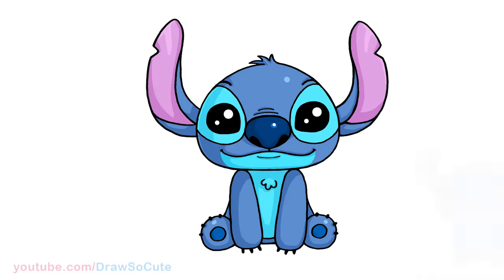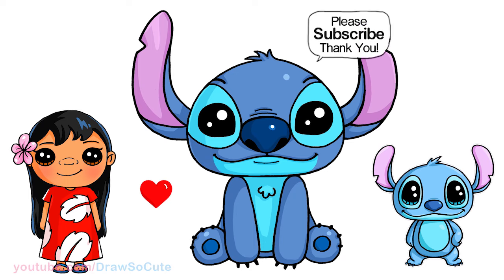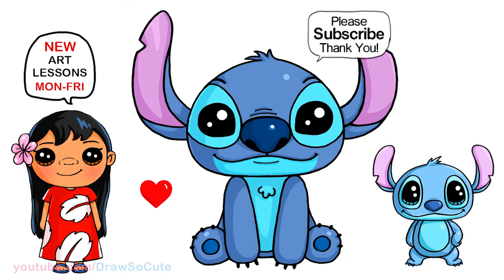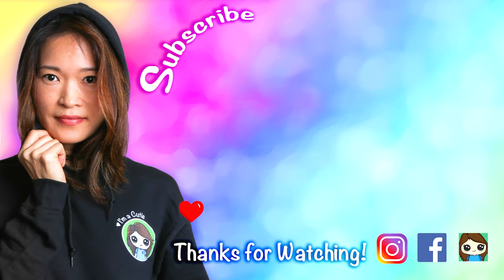And that is pretty much it for this new Stitch that I'm drawing for you. I really hope you loved this one. Thanks so much for watching, and if you loved it, please make sure to subscribe and turn on your notification bell so you won't miss any new Draw So Cute videos. See you later, bye!